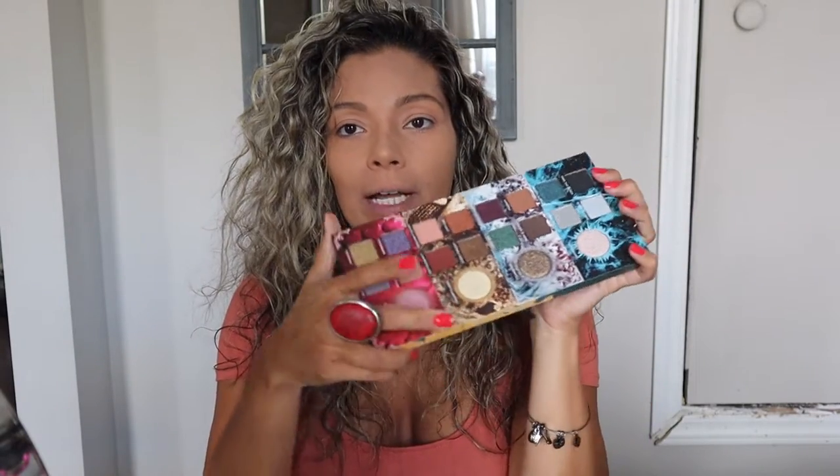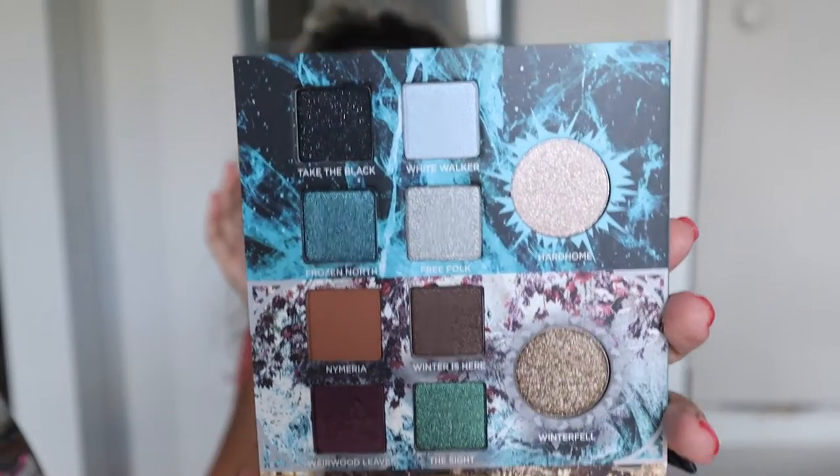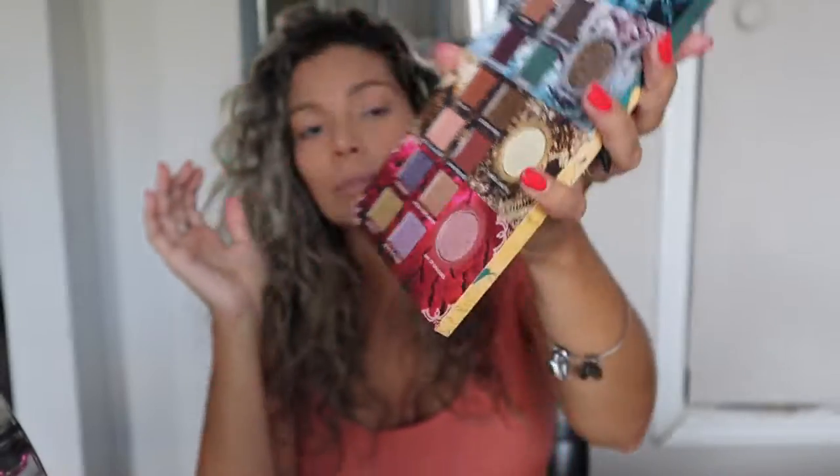The colors in here are amazing and summer is over unfortunately, but now fall comes around and these colors are so beautiful — they're gonna look gorgeous in the fall and winter time. I'm very excited to start playing with these colors. Just starting off, I already prepped my skin and put some foundation on and concealer.